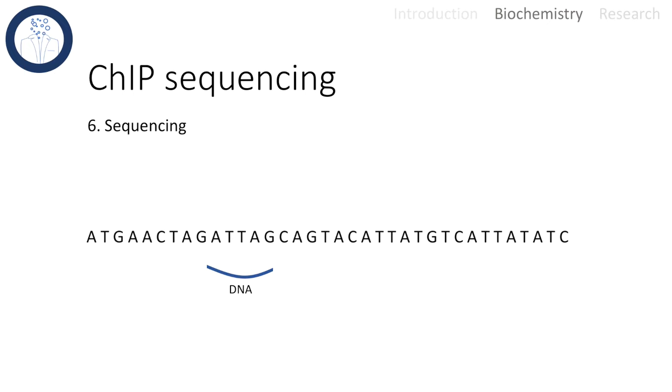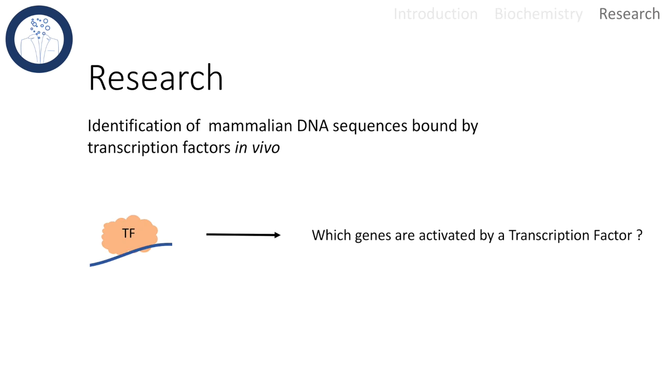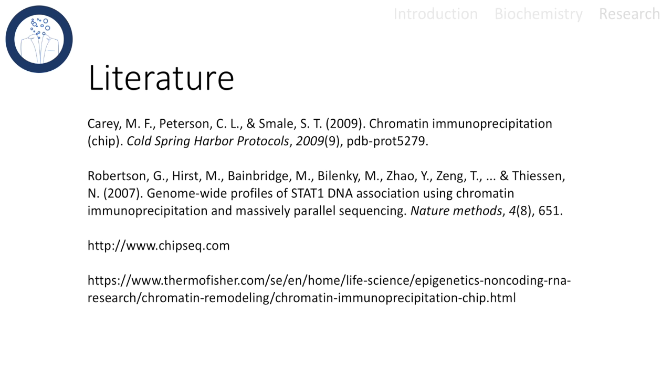Now the sequence of the DNA fragment can be identified. In research, this method can be used to identify the DNA sequences bound by a transcription factor of interest. That tells us which genes are activated by this transcription factor. And with that, I thank you for watching — feel free to drop questions in the comments.